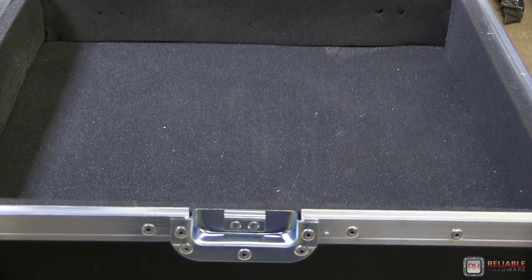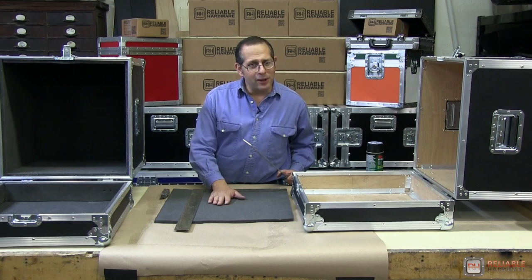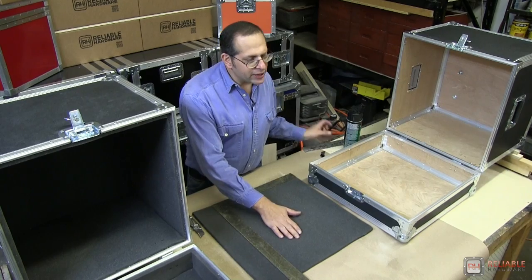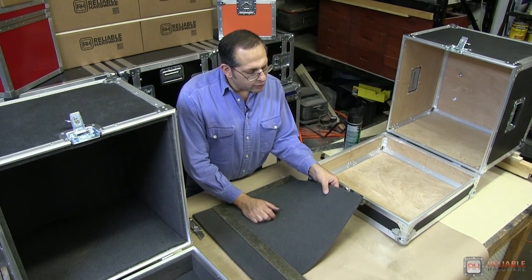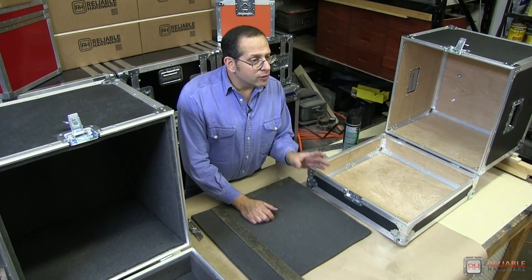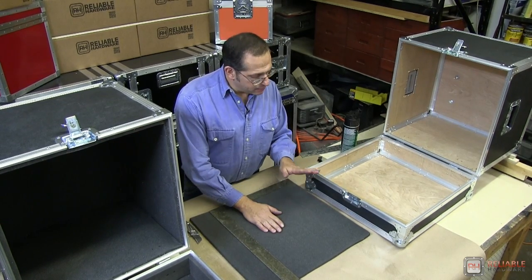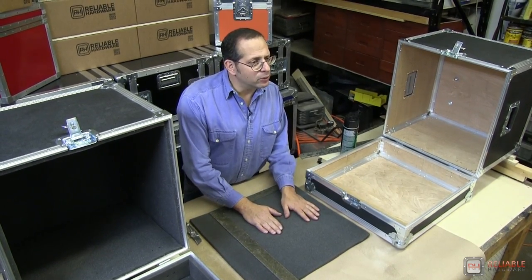With foam, you've got two different types. You have ELE foam and you have Ethafoam. The ELE foam is this material right here — it's a little softer and it's very dense. There's also the Ethafoam, which is a very rigid foam, and they both will do a great job for you.